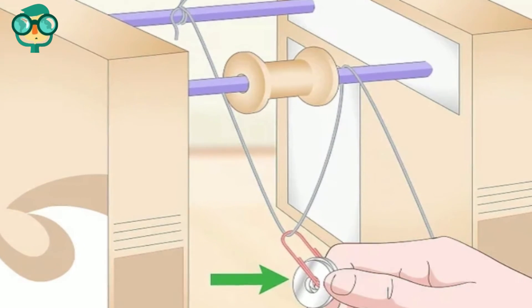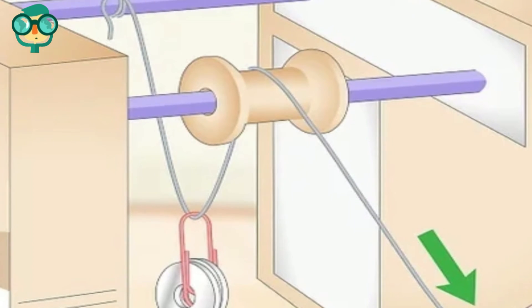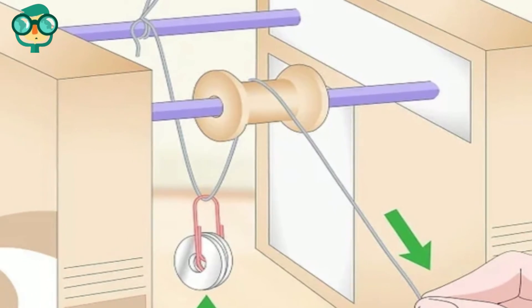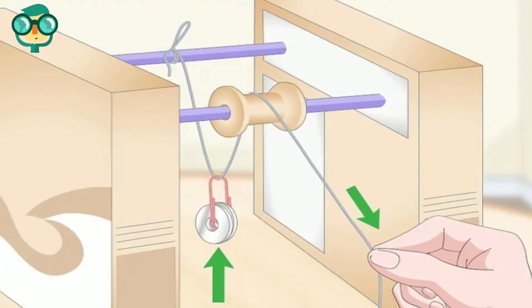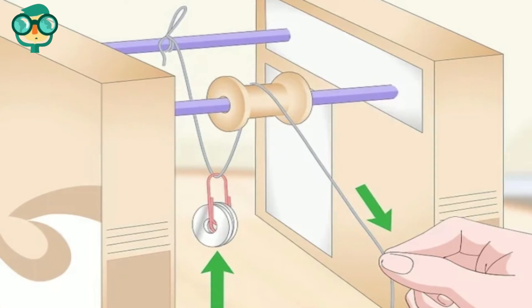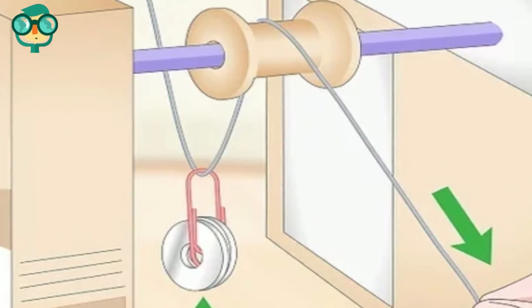Hang a small load on the paperclip. Heavier weights may rip through the boxes or break the string. Pull the string over the spool to lift the load. The spool will rotate around the pencil and make the weight easier to lift. Since the other end of your string is tied to the pencil, you will use half the force that it would take to lift it with a single pulley.